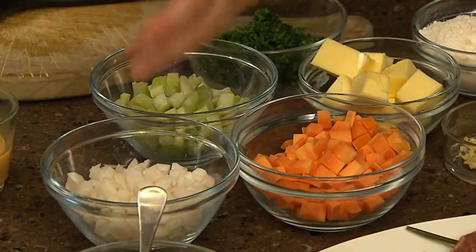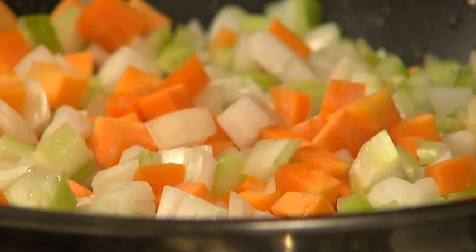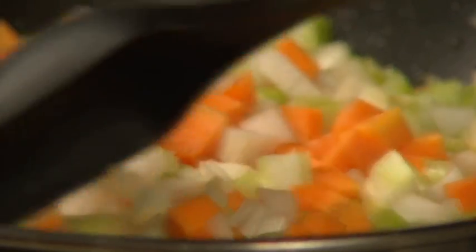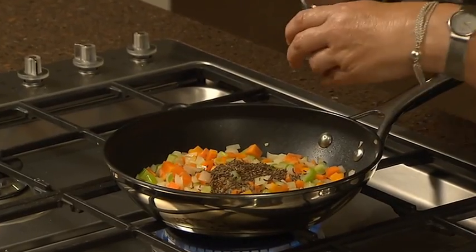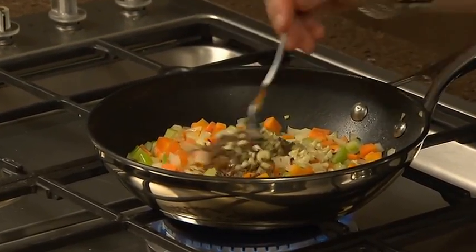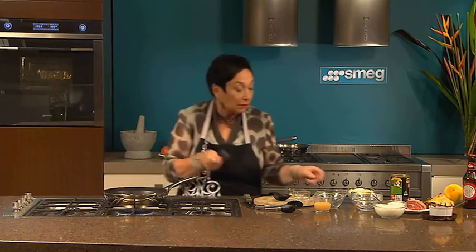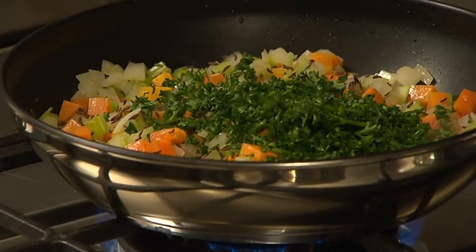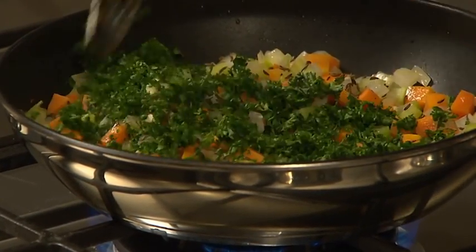Celery, carrot and onion will give our gravy a beautiful depth of flavour, so we'll put those into a pan with a little bit of olive oil and just brown them off. Now for the next flavour hit we've got some caraway seed and a little bit of garlic — about two cloves. Give that another little stir and now we're going to add the parsley. Put that all in in one go and let that cook for another minute or two before we add the butter.